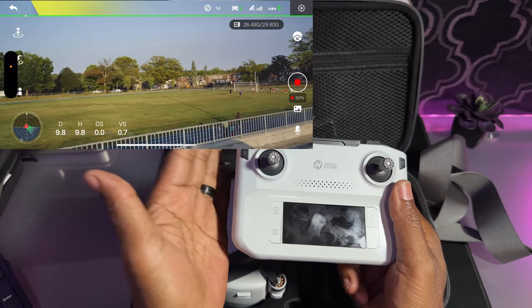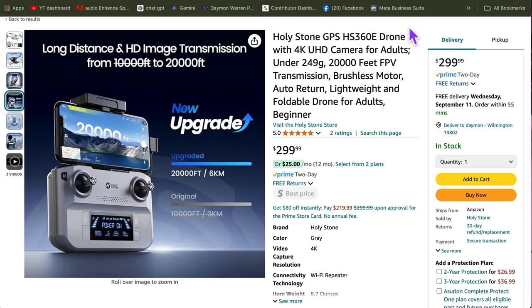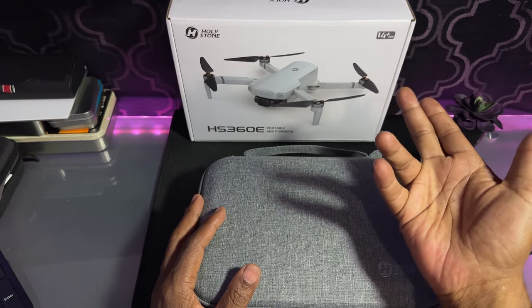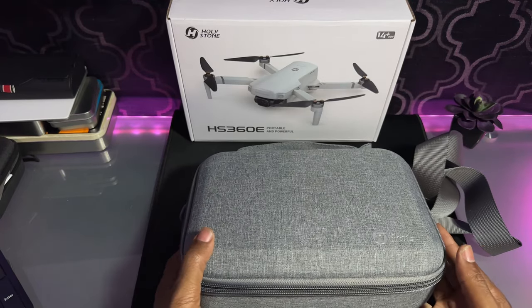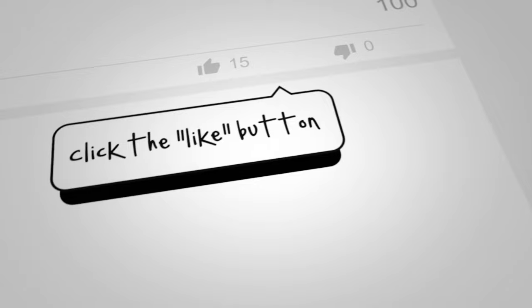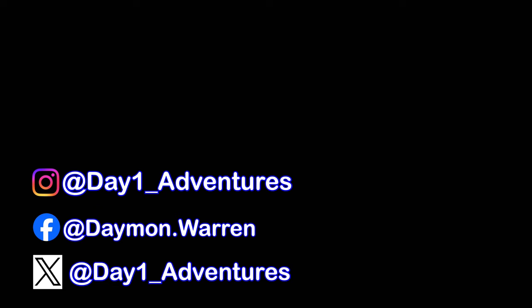This drone comes in at $299 on Amazon as of right now, and that includes everything you see here: the case, the battery, the drone — it doesn't come with a memory card though. It's rated for ages 14 and up. I'll see if I can get a discount code and put it in the description. I have about four or five different drones and do a lot of photography — this is more of a fun drone to fly. It does what it says it's going to do. Till next video, take care of each other, peace out!